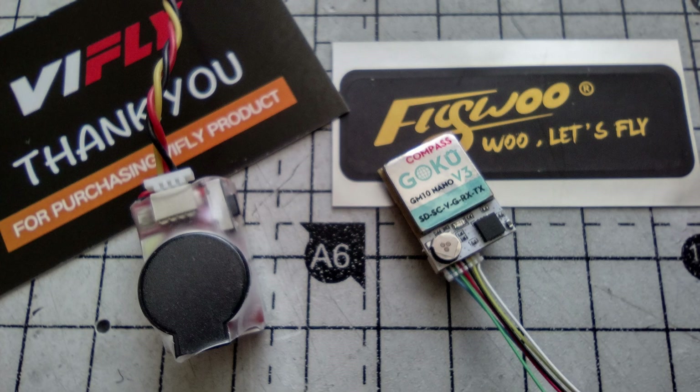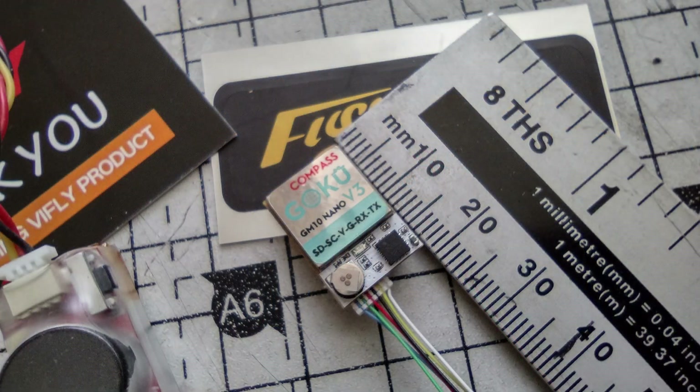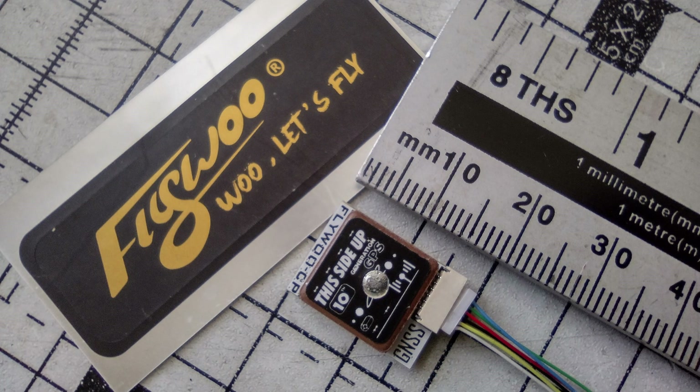I'm using a ViFly lost model alarm and the Flywoo Goku Nano V3 compass and GPS unit. As you can see here, it's tiny. I was really wondering how well this picked up satellites — turns out it picks them up wonderfully. I'm literally picking up 10 to 15 satellites in a few seconds, and in flight I'm getting 28 plus.